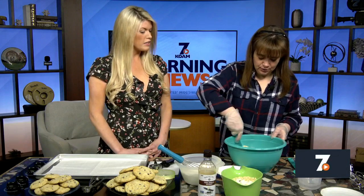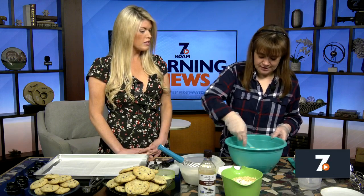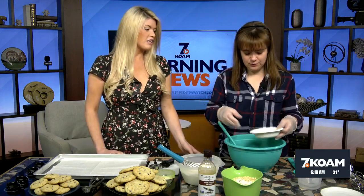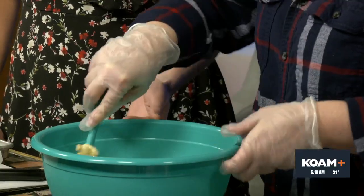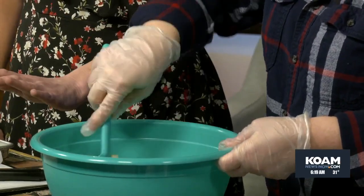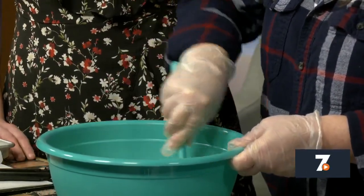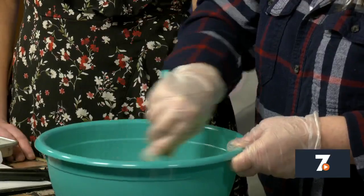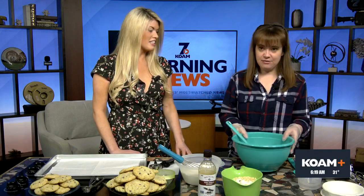Add each ingredient and make sure it's really well incorporated before going on to the next one. You can add your eggs both at one time — you don't have to add them one at a time like some recipes, but always use large eggs when baking. At this point it looks pretty wet — it's a very soft, very creamy start to our cookie dough. That's why I have the really big bowl this morning, because we're going to make a lot.